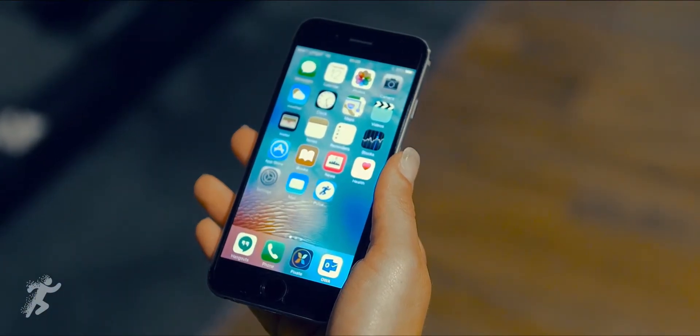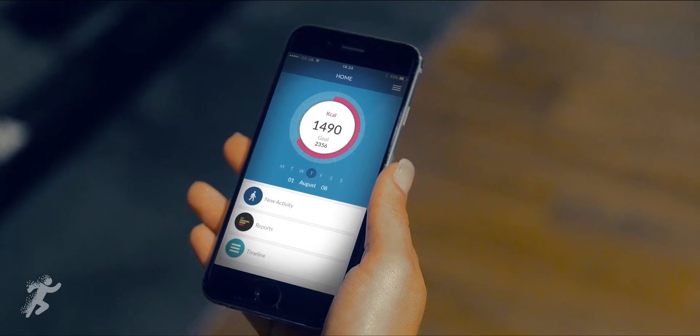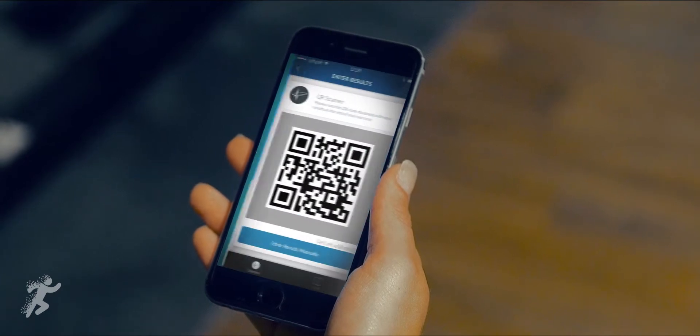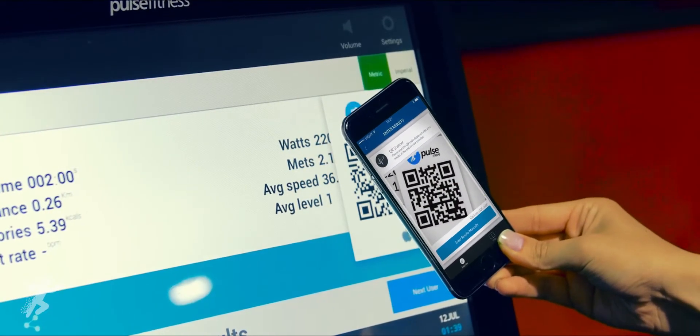In clubs without PulseMove Professional, members can track their training using the PulseMove tracker app. Sign up free at PulseMove.com, then scan the QR code at the end of each exercise to capture the results.